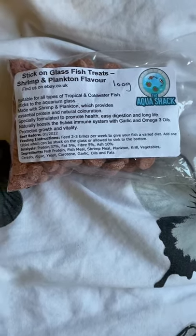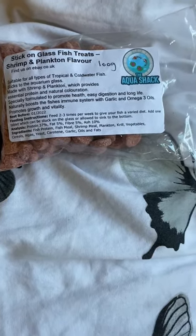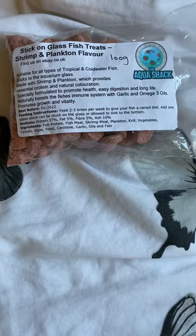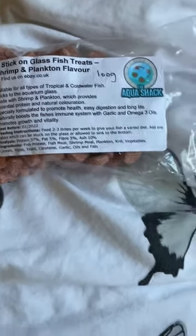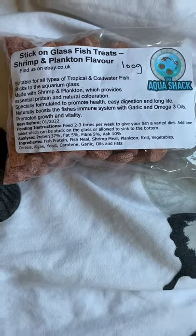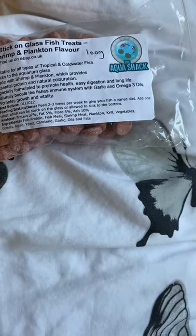At £3.50 for 100 grams, it's not that bad. And obviously it's not a daily feed — it's two to three times a week. And probably after today I'm going to feed once a week. But I just want to show you the mess it can make in the tank downstairs.